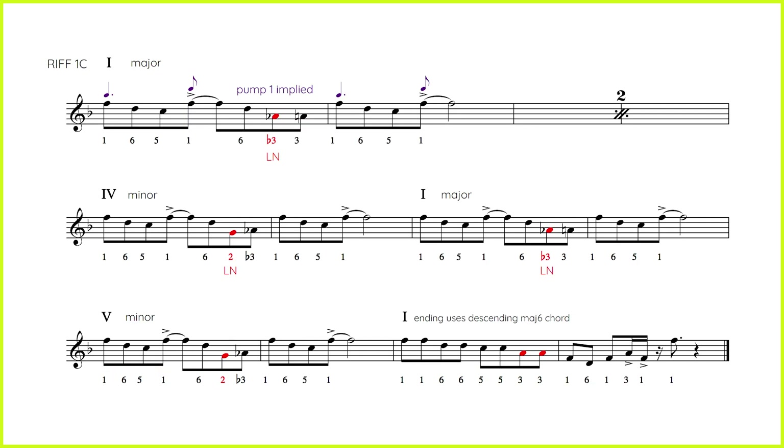Riff 1c expands on riff 1b and becomes a two-bar phrase. We are including the fifth scale degree as well. It's 1-6-5-1-6-flat-3-3-1-6-5-1. So it's got this nice rhythm that uses the pump twice: one and two and, and four and one and two and. You want to imply that pump and really feel that move along. Then in the last two bars, it's just descending down all the notes we've played from the 1: 1-1-6-6-5-5-3-3-1-6-1-3-1-1. That's enough for tutorials — let's get into the studio and have a play on riff 1.